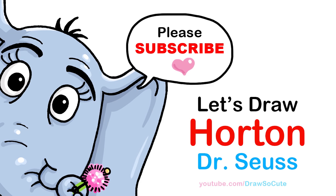Hi Draw So Cuties, Winnie here. Today we're gonna draw Horton from Dr. Seuss. So let's get started.